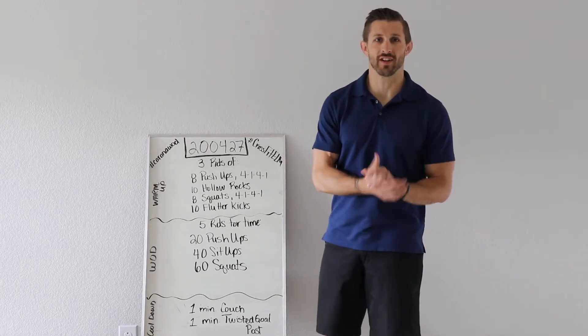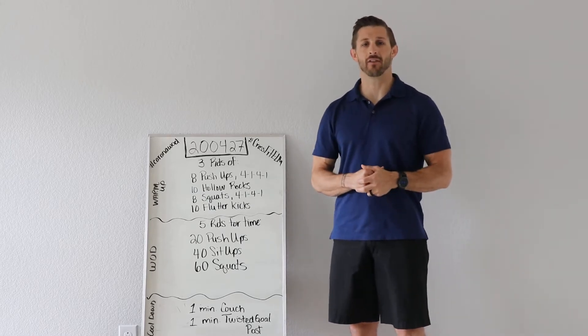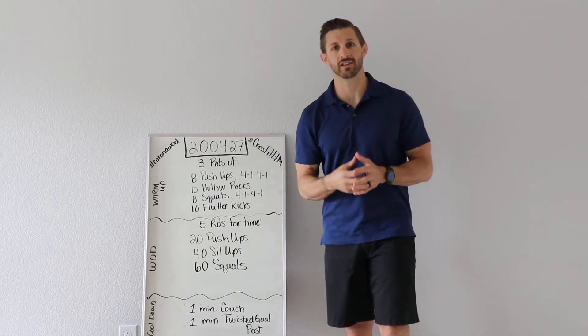Hey guys, what's up? Welcome back to CrossFit ELM's at-home workouts. We're starting Monday off, starting this week off with some basic fitness.